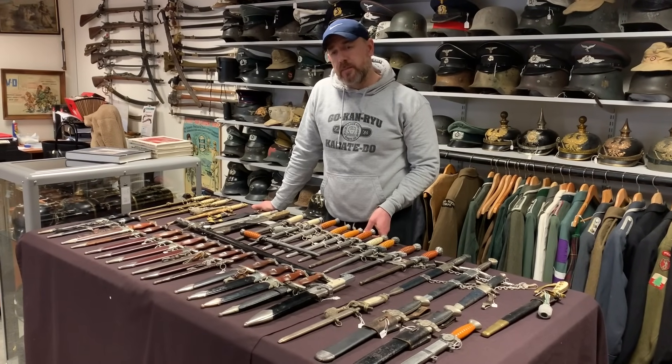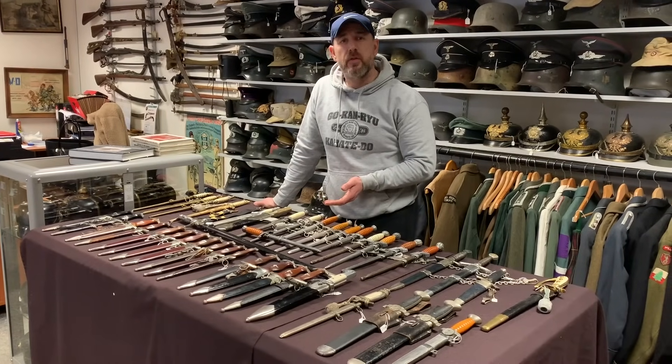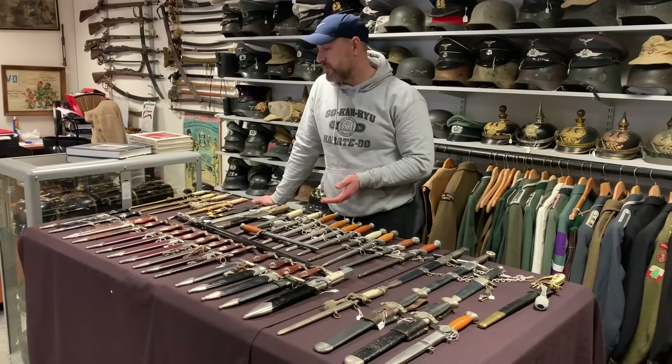Starting with the SS daggers, we have two here. One is the first type, known as the Model 33 dagger. This one is an Ikon — I can tell that by the long neck on the eagle. The early M33 daggers are usually made by Ikon, EPNS, Boker, Robert Klaas, and a few others. They always have this type of scabbard which has become a collector term — they call it an anodised scabbard. It's not actually anodised but that's what it's commonly known as. On different makers you'll notice things like the crossguard, different styles, different widths, and little features like the different eagles. That's how collectors can tell which maker is which at a glance.